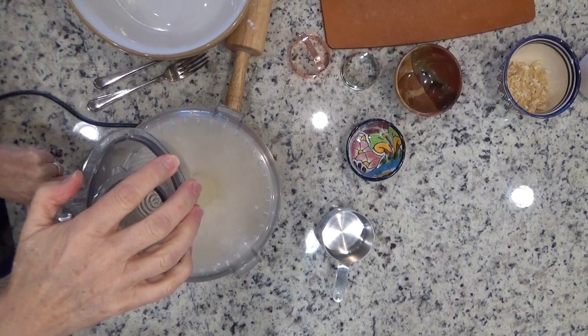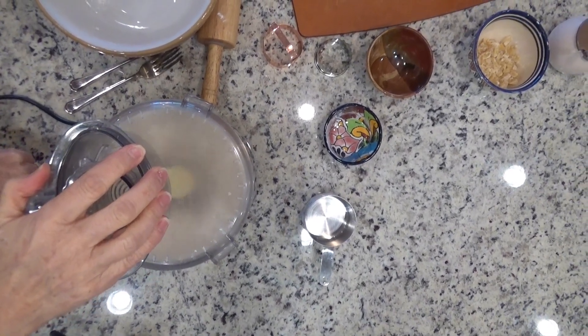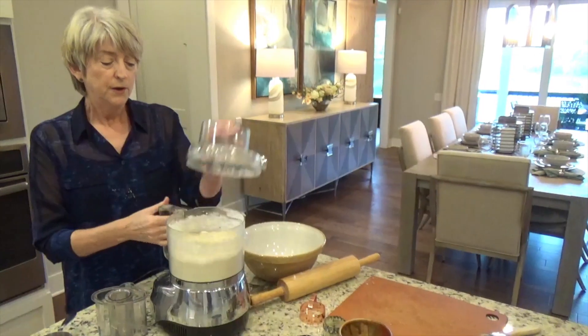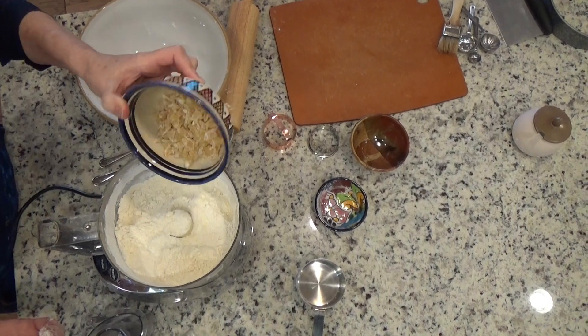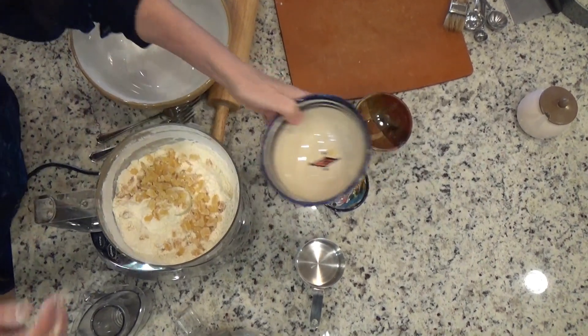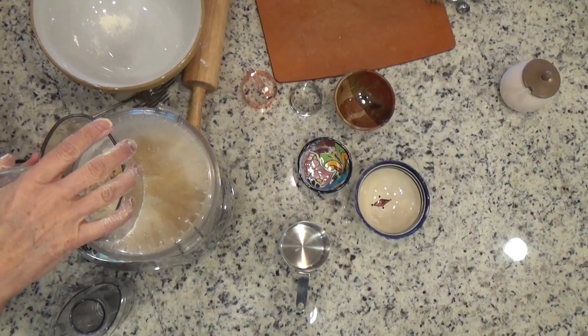We pulse this for about 12 seconds. Your butter pieces should be no larger than little peas. Now mix in the ginger — this will only need about two seconds just to get it amalgamated in there.